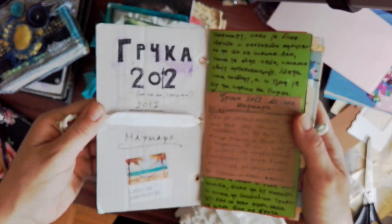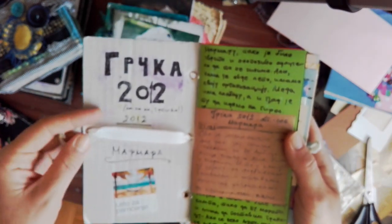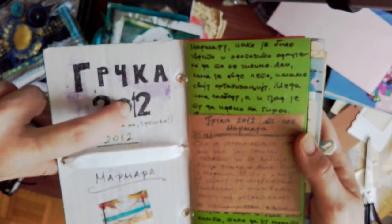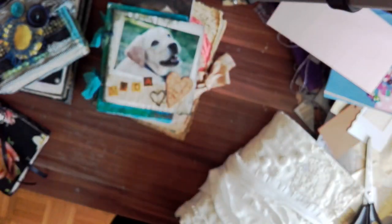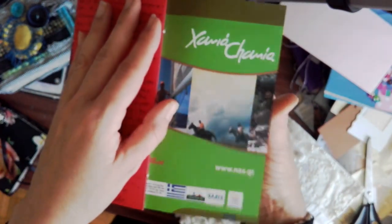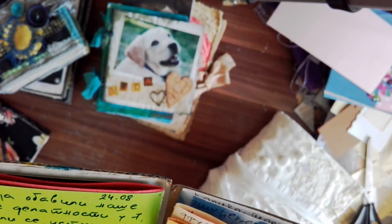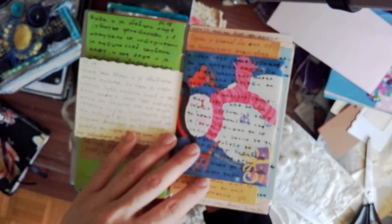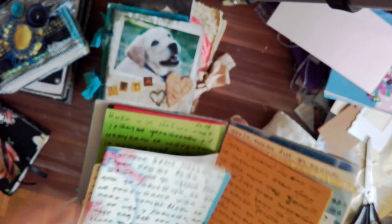Okay, this is from 2012, and I don't know if you can see, I wrote 2012 and then I had to add one. Here I used a brochure from Greece and then I created that page. And maybe I can show you this one — how this snowman ended up being here, I honestly don't know.